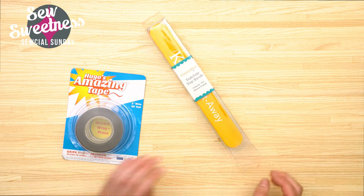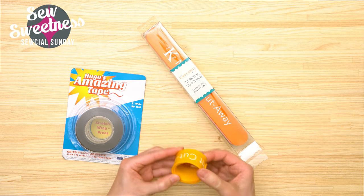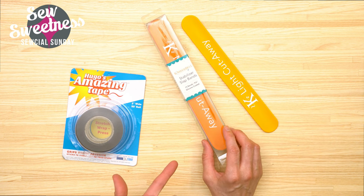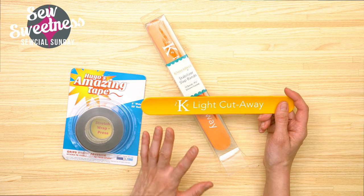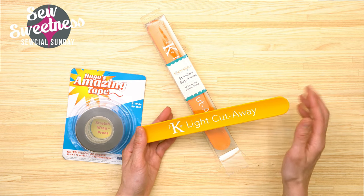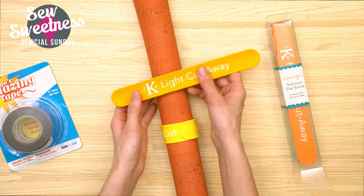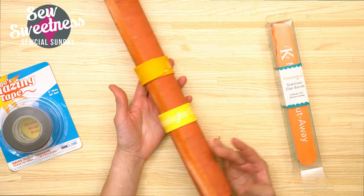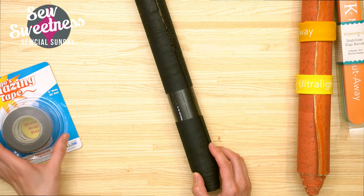Danny's switching to the overhead camera. Slap bands - you might be familiar with these from the '90s, basically bracelets in different colors that you slap on your wrists. I picked up this particular set because they're sewing-related - these are from Kimberbell and they're stabilizer slap bands with the names of different embroidery stabilizers on them. If you prefer a generic plain slap band that's okay too. I rolled a piece of cork up before the show and attached one of the slap bands - super easy, just wind it around the cork to keep everything held nicely in place.